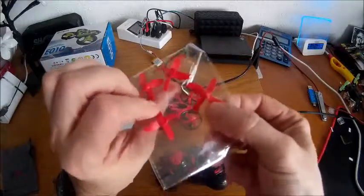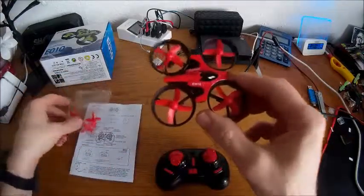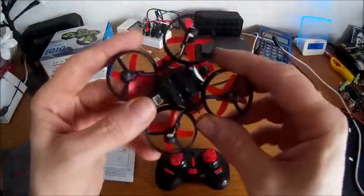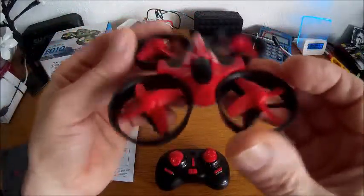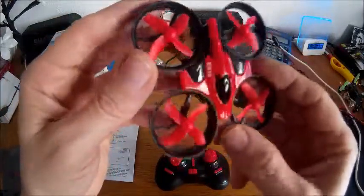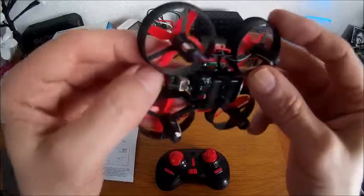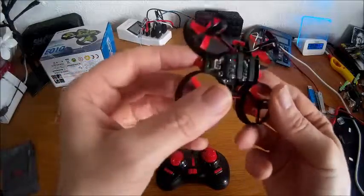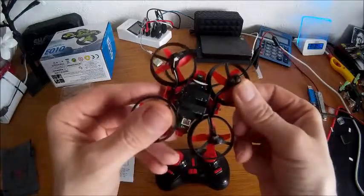It comes supplied with four props, and as you'll notice these are quad-blade props - four blades on each prop - and you get two of each kind, clockwise and counterclockwise. The quad itself has integral prop guards which are the ducted type, and it's quite a natty little quadcopter. There's a choice of red or green; I went for the red and it looks pretty good. The prop guards don't remove - they're part of the structure of the body, so you can't take those off.